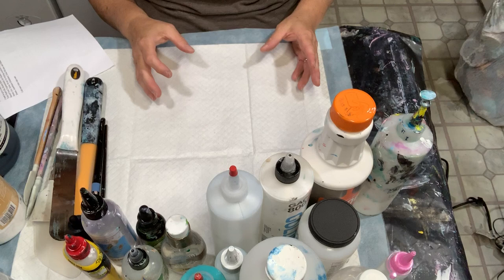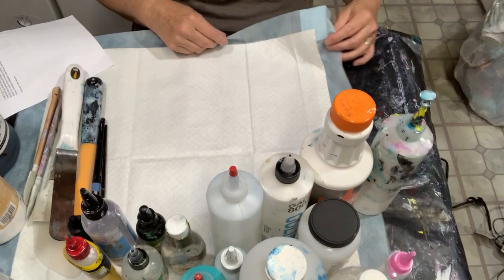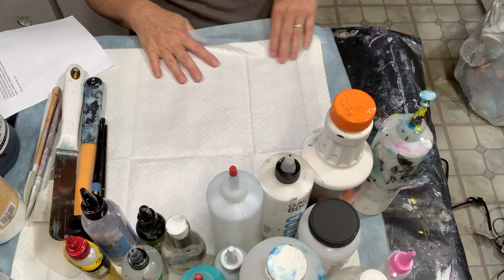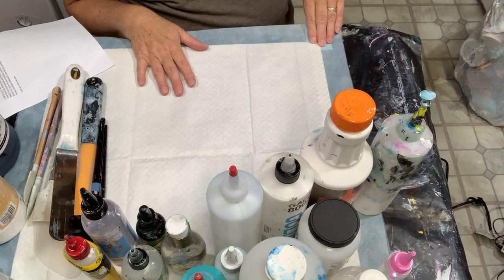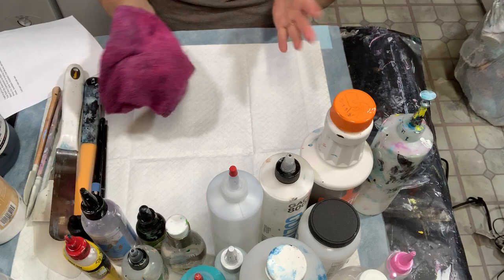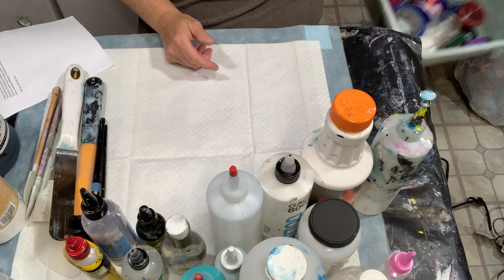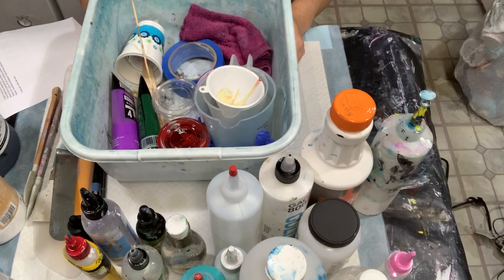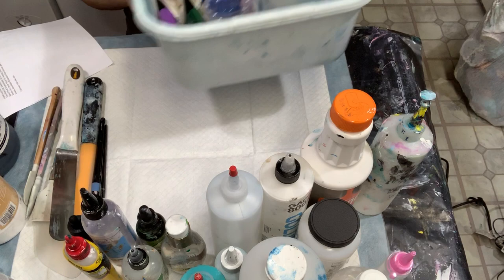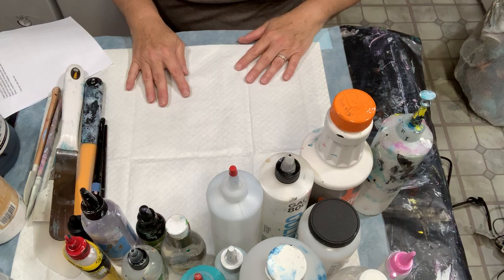Doggy piddle pads are what I use underneath my painting for easy cleanup — I just roll them up and throw them away. You can get these at your local dollar store or pet store. I like to have a wet rag handy to wipe my hands and gloves, and I also have paper towels on my workspace. I also use a tub for my dirty materials — when I'm done mixing paint or done with a container, I throw it in the tub, and at the end of my session I wash everything out.